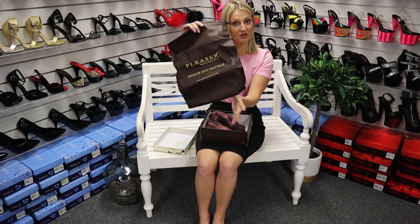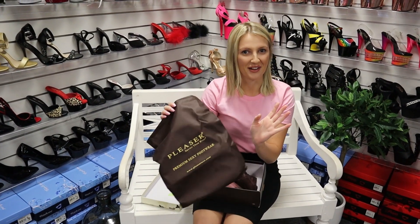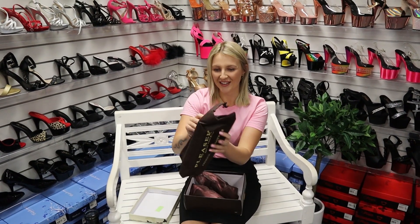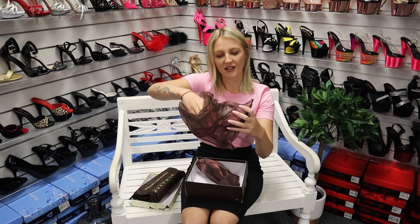They do have a brown drawstring bag — brown is very in at the moment if you guys haven't noticed from the shops here in Australia. Let me know what colour is in, in every other country you're in. And there's another little cloth bag too.